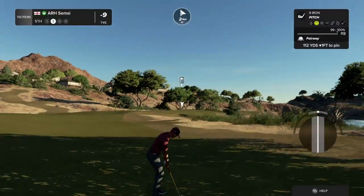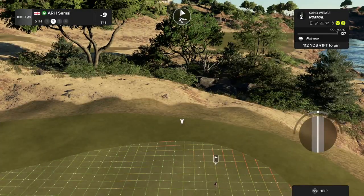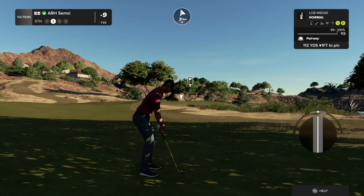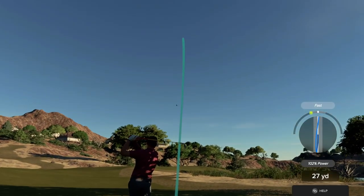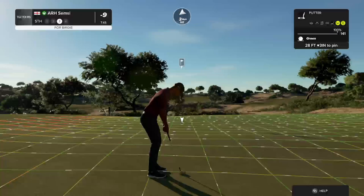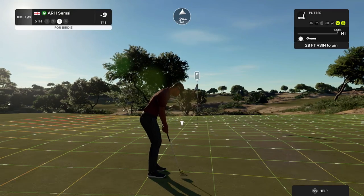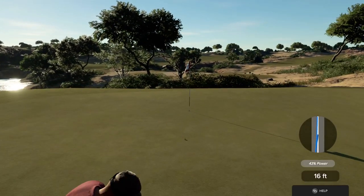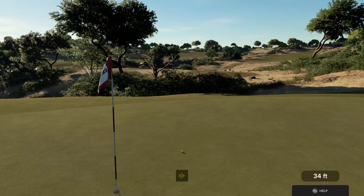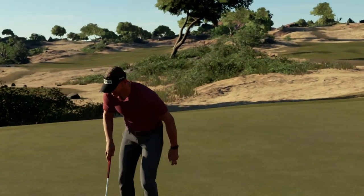This one's about 110 from the pin. We'll take those all day. Ten under if you can sink this. That went right by. And this will be our par putt here. That'll do.